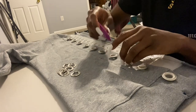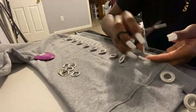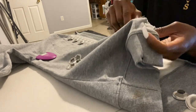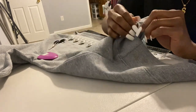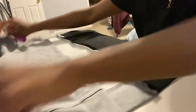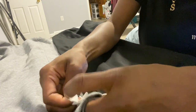The next step was to place where I wanted my eyelets to be on the sweatshirt. I decided to place them about two inches apart. Once I marked it up with chalk, I took the scissors and made the holes. To make sure both sides were lined up, I took the other side, placed them close together, and marked it up making sure they were both lined up correctly.